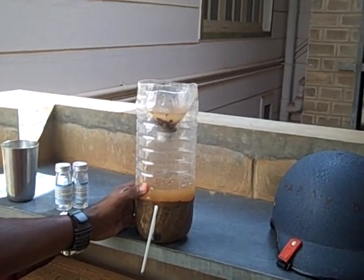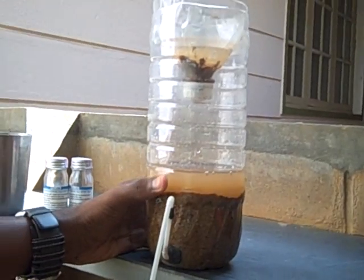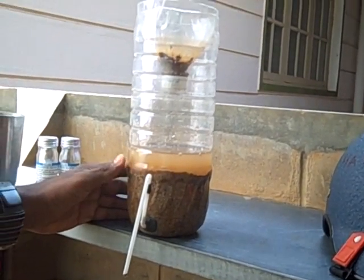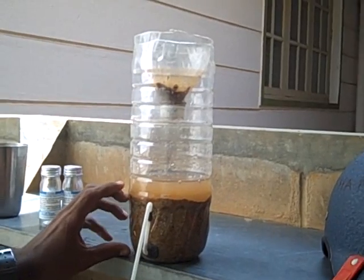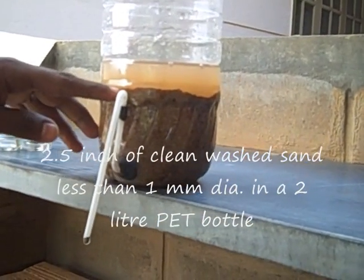This little thing is called a BIO sand. It is a very simple device that can be constructed anywhere, anytime. The basic principle is that this is a layer of sand, and the pipe is placed in such a way that the water stands only till this level.